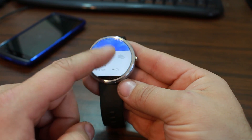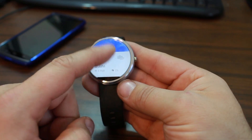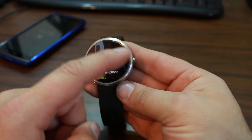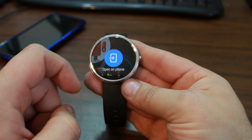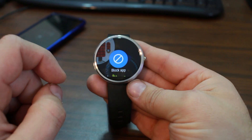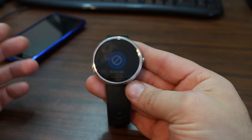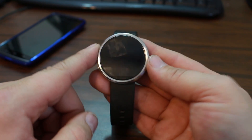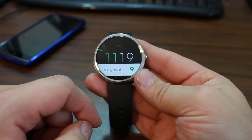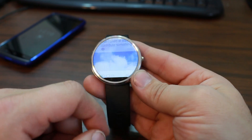One of the other cool things: if you come to a notification and swipe over, you can reply, open it on your phone — but have you seen this one? Block application. I hadn't noticed this until Lollipop. You can just tap that and notifications from that app will not come to the watch anymore. They'll still be on your phone, obviously, but not on your watch. So if there's an app that's pestering you, that's a way to disable it. Very nice new improvement.